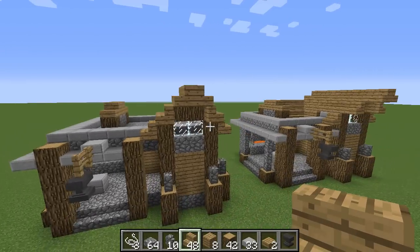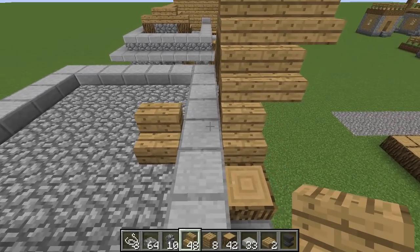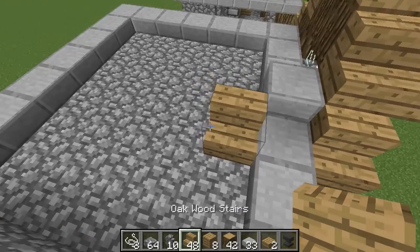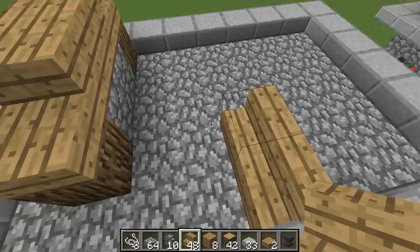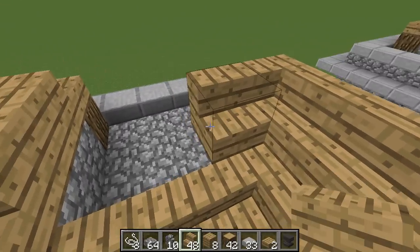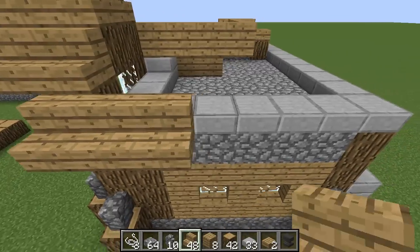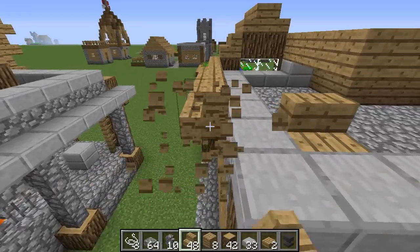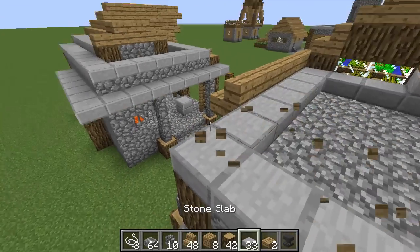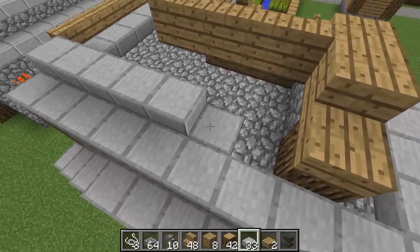That is going to be your roof design for the most part. Note that since we are refusing to break this block, I'm not going to remove it — instead I'll place a slab right there. But if you are willing to break a block, that's what you want to do. Then go back like this, do the same with this roof section, place it, go back with this. You can feel free to break some of these blocks if you want.